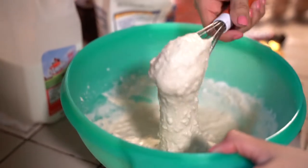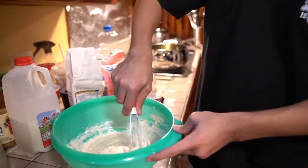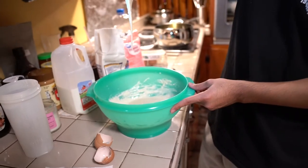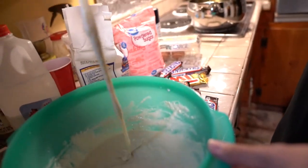The batter has to be at a point where when you pick it up, it starts to drip. Let's see if this consistency is right. Oh, see — it's supposed to be dripping like that. So it's perfect now? I think so. Like we said, you just guesstimate.